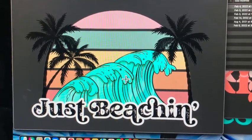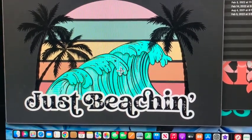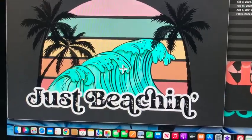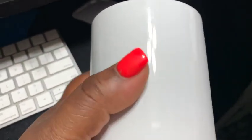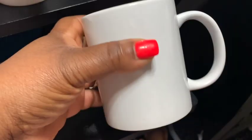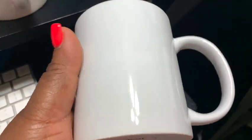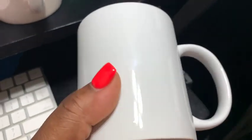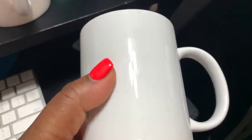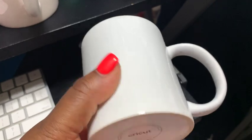I'm going to print the designs on my Epson ET-2760 and size them to fit my mug. Here is the 12-ounce Cricut mug I'll be using — link in the description box. I'm going to clean it with alcohol first, then use the convection oven. This is my first time sublimating a mug in the convection oven.